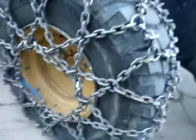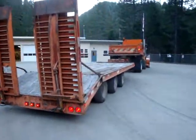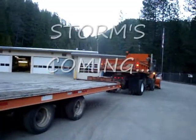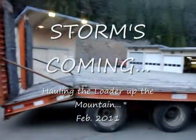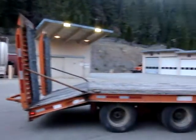I just chained up the loader here, and now I got to take it up to the high country. So here's my vehicle here. Let's do it.